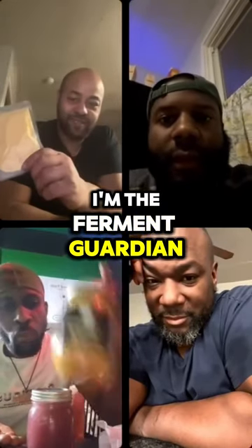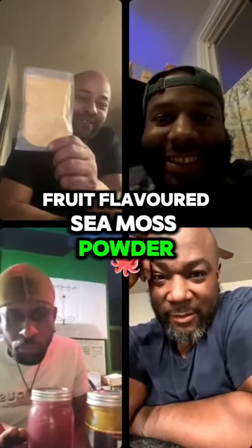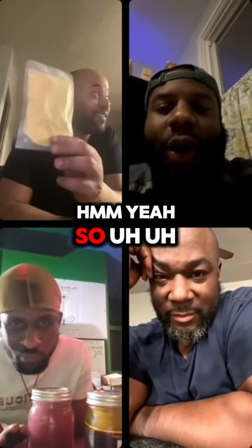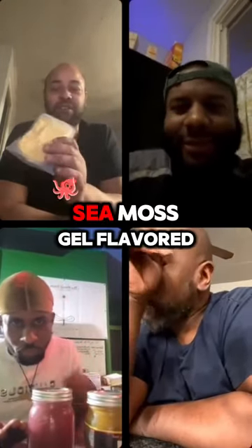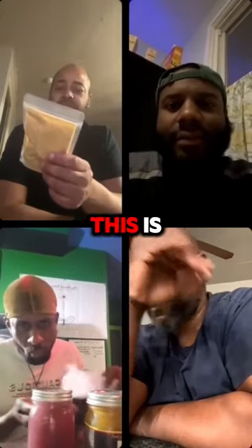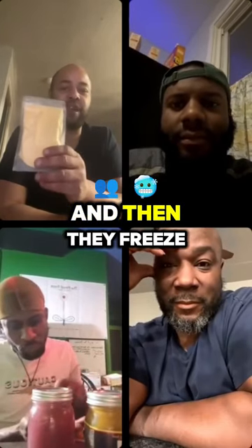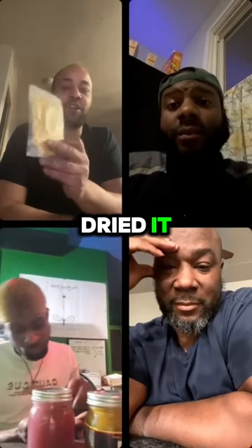I'm the ferment guardian. I don't know what I'm looking at, Julian. It's a pretty sea moss powder. So talk to me, give me a little bit more. Sea moss gel, flavored — I don't know what flavor this is. I think it might be mango. The person who made the gel made it with mango, and then they freeze dried it. It's freeze dried.